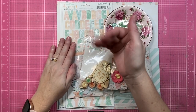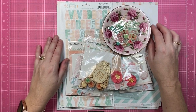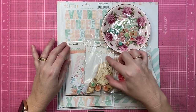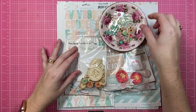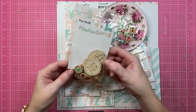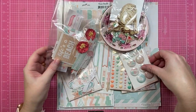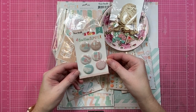Hey creative friends, it's Gwen and I'm back today with another scrapbooking process video. Today's share is for Coco Vanilla Studio and it's Thursday, so we are doing a Throwback Thursday. I am going to throw things way back to the Endless Summer collection.